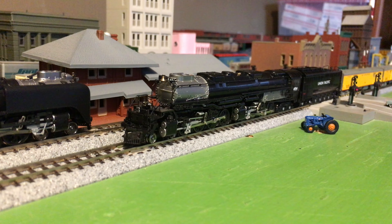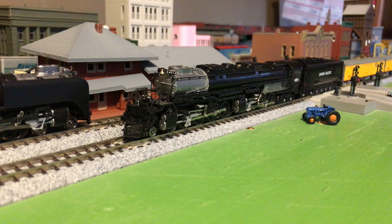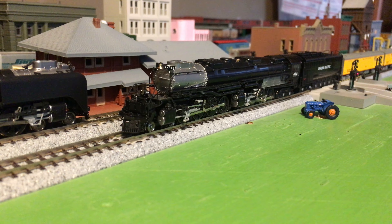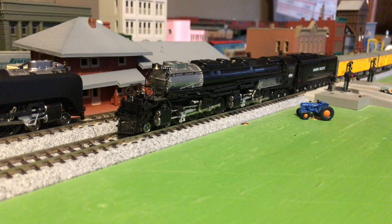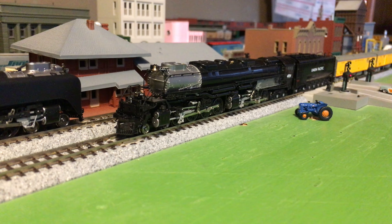Now it's time to run some trains. This is a good puller — I put a long train behind it. I'm gonna put links in the description to the Kado factory tour and also the Kado Big Boy pulls video, so that's going to be lots of fun. All aboard!